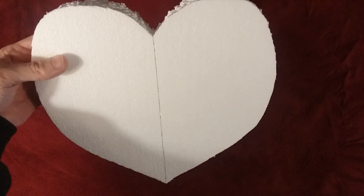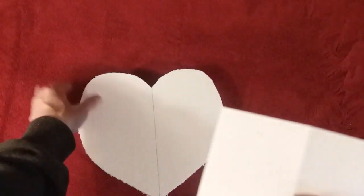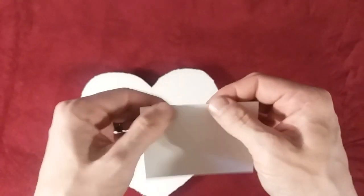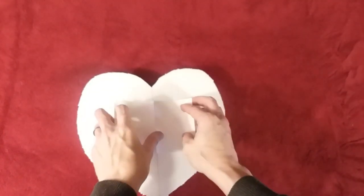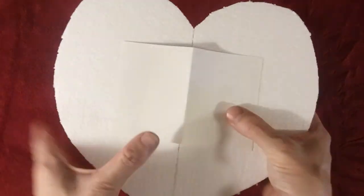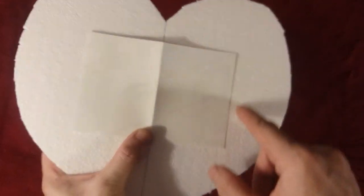I have a line right down the center of this. Now what I'm going to do is take this four by six measurement, fold it in half so I have that middle crease, and I'm going to put that middle crease right on top of the center line. Then once I have that measured out, I'm going to take the pin and trace around it.